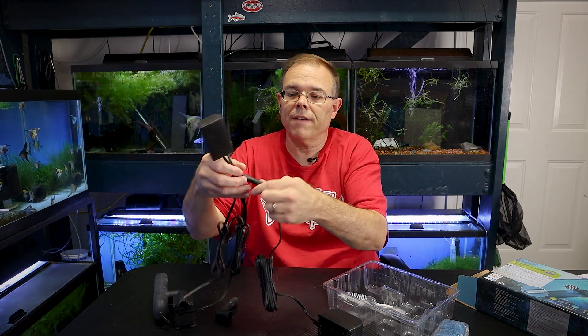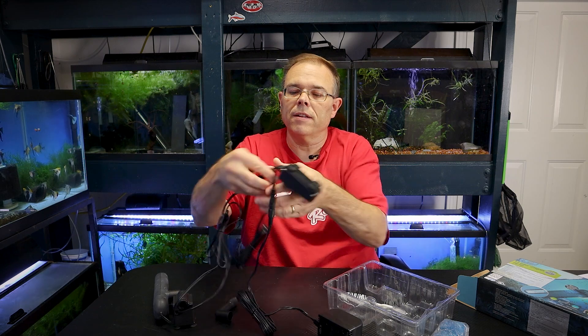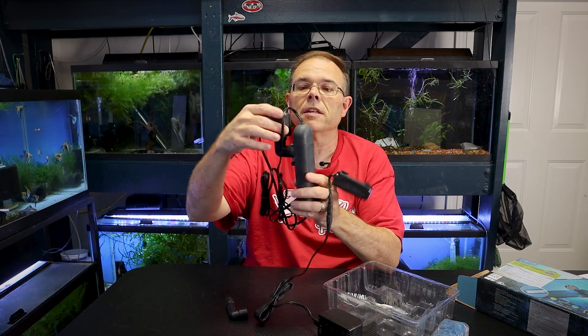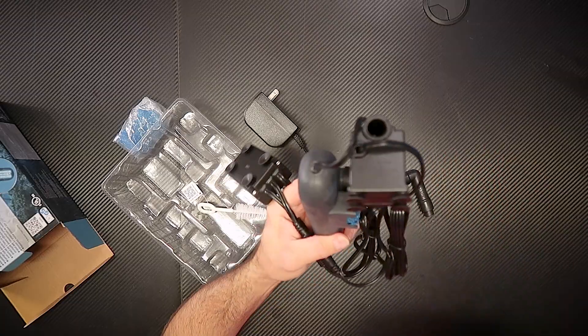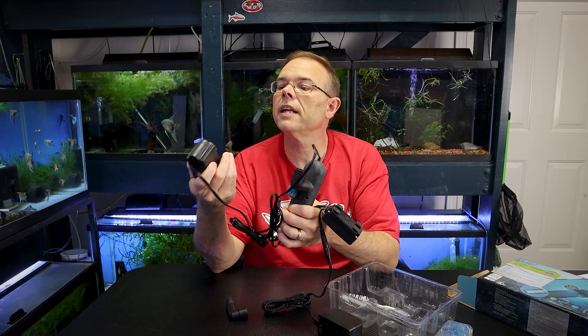The power supply goes into the controller and it's disconnectable. It can also be disconnected from the units. There are two parts to this unit: there's the light, which is the bottom part, and then there's the pump powerhead unit at the top that actually pumps the water. They're detachable for cleaning.